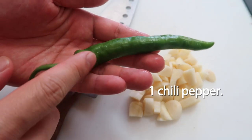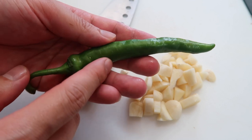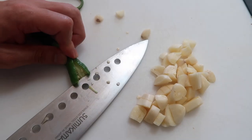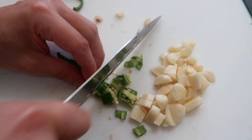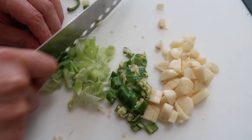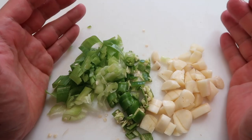Then we're going to use one cheongyang chili pepper. If you don't have this, use half a jalapeño pepper. Cut off the ends, cut into a cross, and then into chunks. And finally our spring onion — same thing, we want chunks. And that's it, very simple.